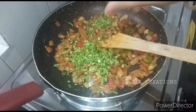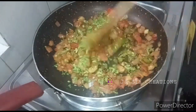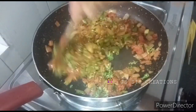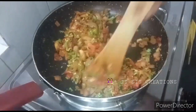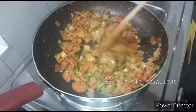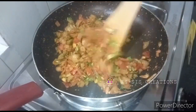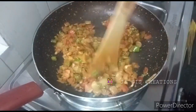Then we will set the pan. We will fill it in a little bit. Now let's make a pan in the oven. Now let's mix it in.